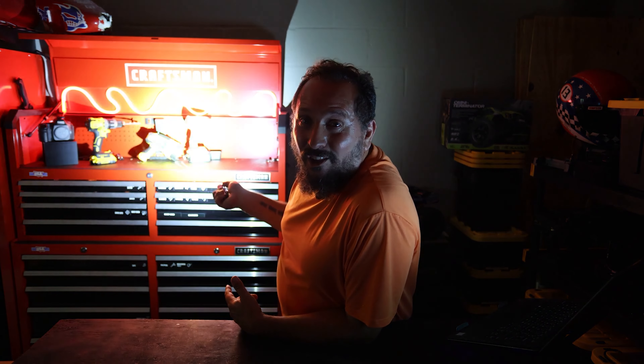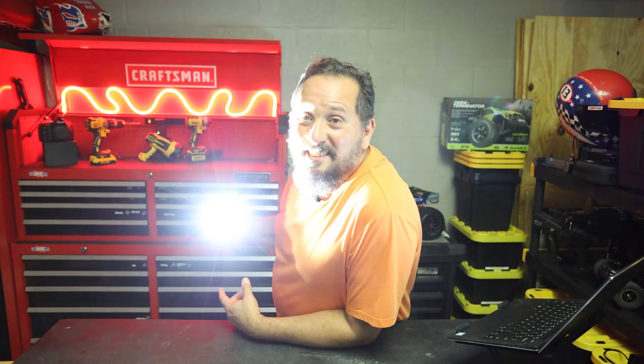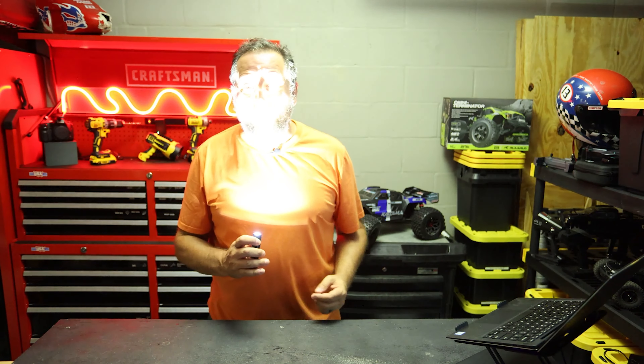Oh look at that. That is ridiculous. It's supposed to have like a 175 foot throw. I'm here in the garage — it is pitch black except anywhere this light is shining. It is like daylight.